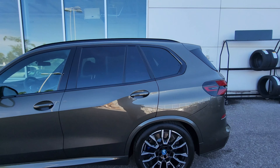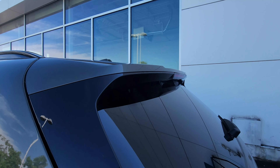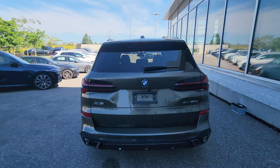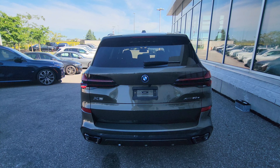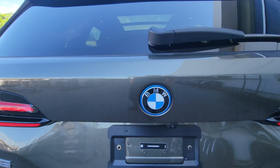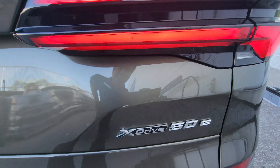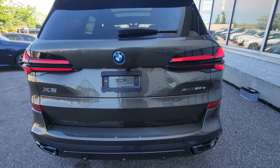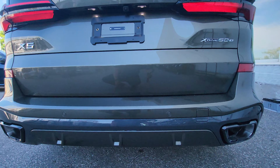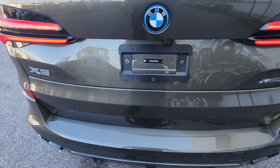We do have a small spoiler on the back of the tailgate. Here are those beautiful X-shaped tail lights, and we also have blue accent badging on the rear — X5 xDrive 50e plug-in hybrid. We have the freeform exhaust on each side in black chrome with horizontal reflectors just up top, and there's the rear diffuser.